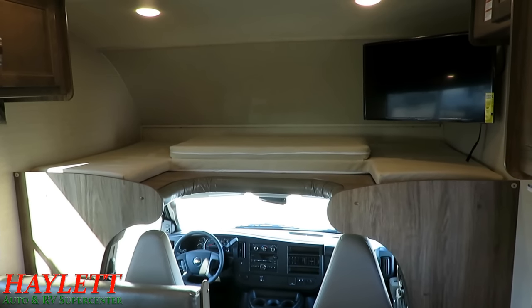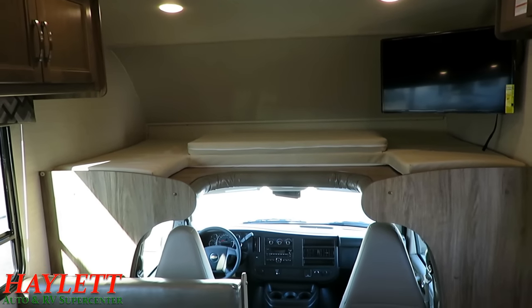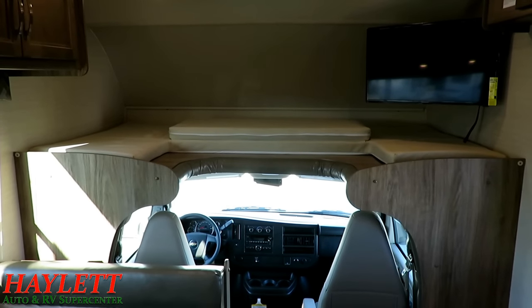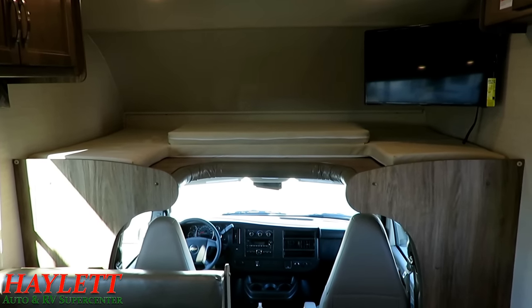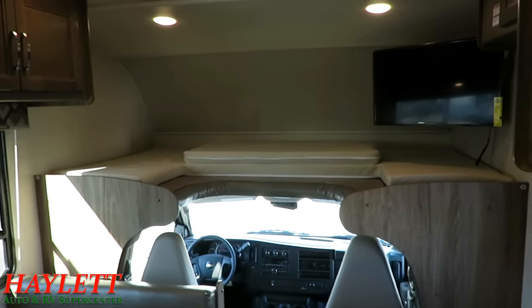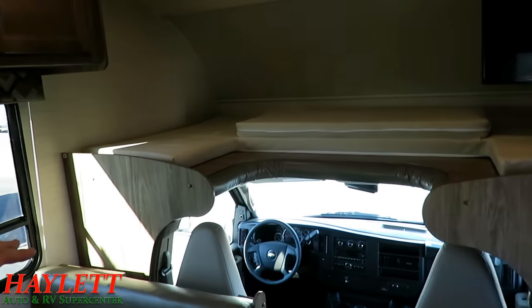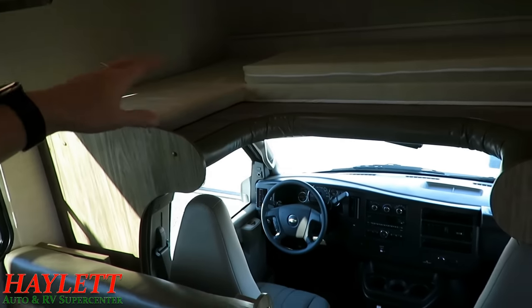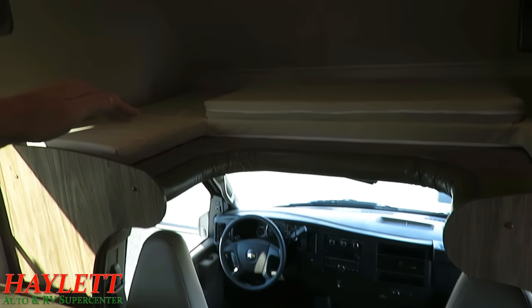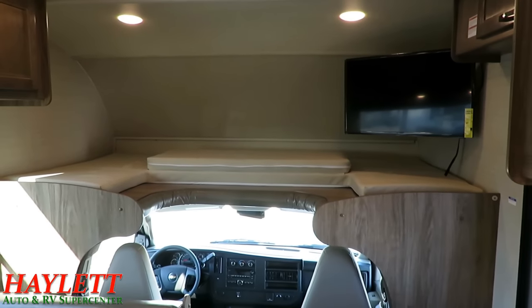Jayco has the heaviest-rated front bunk I've ever seen — whether it's a Precept, the Power Bed, or a Greyhawk, they're all 750-pound rated. All over-cab sleepers in all Jayco motorhomes are 750-pound rated. Industry standard is 350 to 500, so do the math. It's more than just how much weight you can put up there — it's the extra structural integrity. When this is bouncing down the road, more strength and rigidity means less flex in the overhead area, less seam issues, and less chance of seam failures.